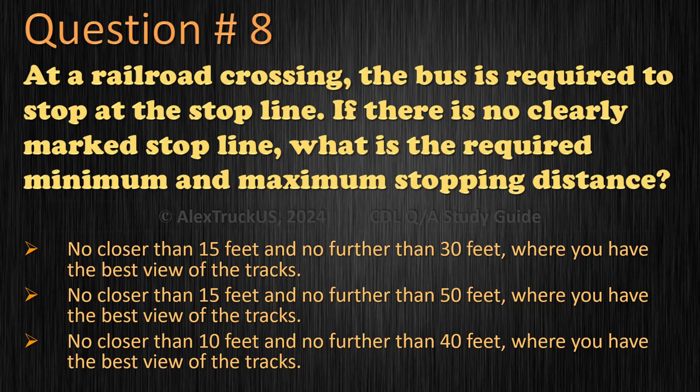Question 8: At a railroad crossing, the bus is required to stop at the stop line. If there is no clearly marked stop line, what is the required minimum and maximum stopping distance? No closer than 15 feet and no further than 30 feet, where you have the best view of the tracks. No closer than 15 feet and no further than 50 feet, where you have the best view of the tracks. No closer than 10 feet and no further than 40 feet, where you have the best view of the tracks. The correct answer is: no closer than 15 feet and no further than 50 feet, where you have the best view of the tracks.